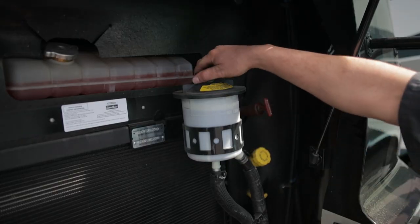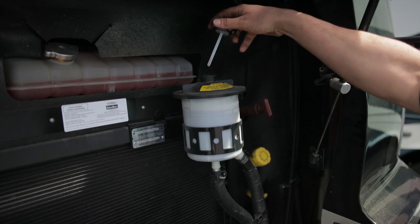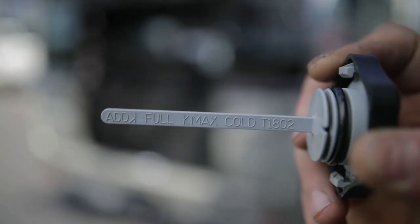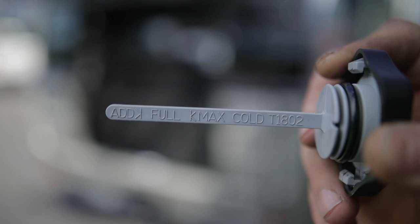Start by removing the cap with the dipstick attached. Look at the hot or cold side of the dipstick, depending on whether or not your RV was previously running.